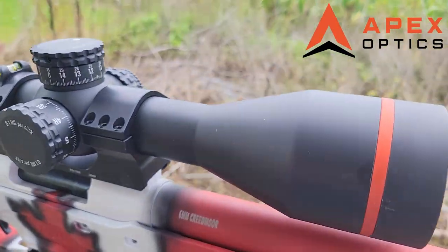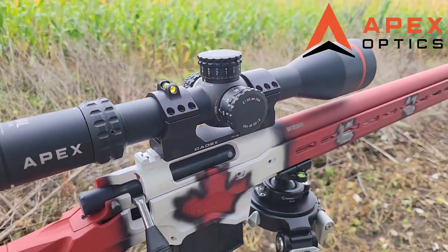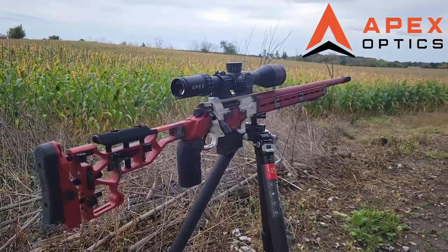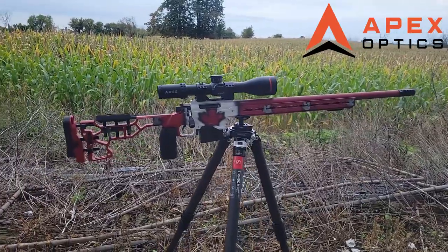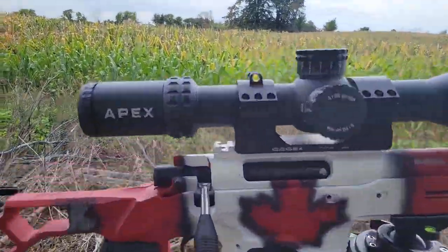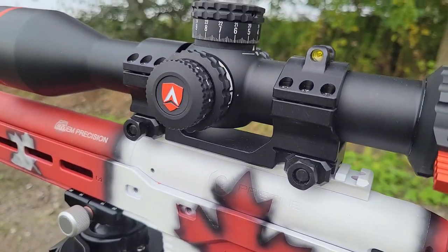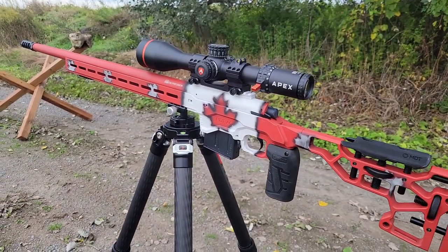Next, let's talk about the optic — this is the Apex Rival 4-32x56. The owner launched this company around 2020 or 2021. It's actually made in Japan by some of the best optics manufacturers in the industry, so you won't be disappointed with the optical clarity. It has 32 mils of internal adjustment, a revolution indicator, and the fit and finish is really amazing. These retail for $2,300 Canadian.